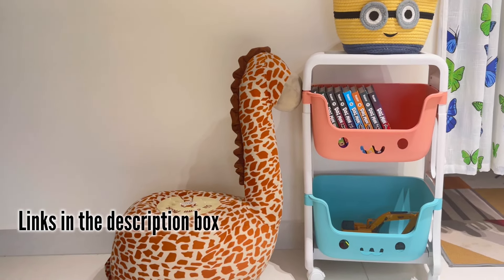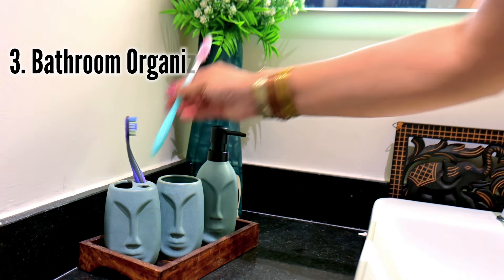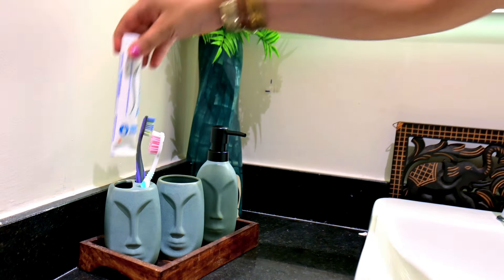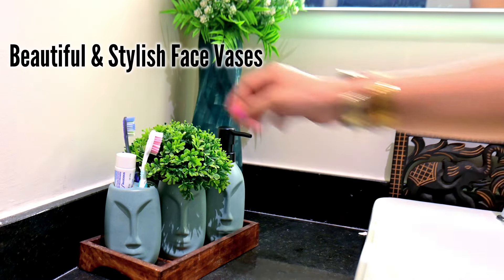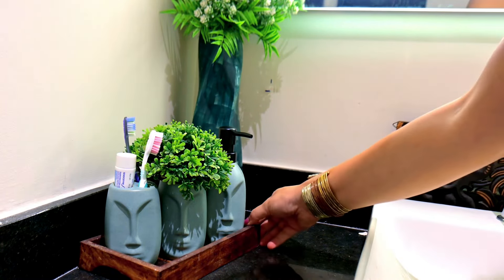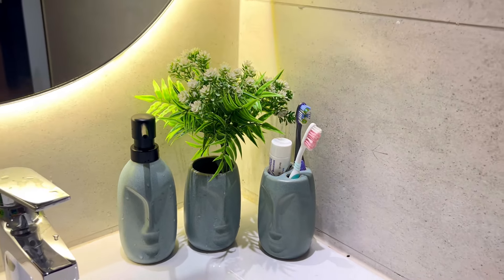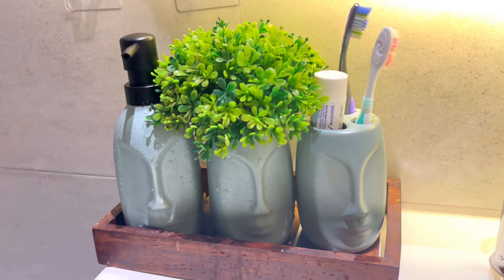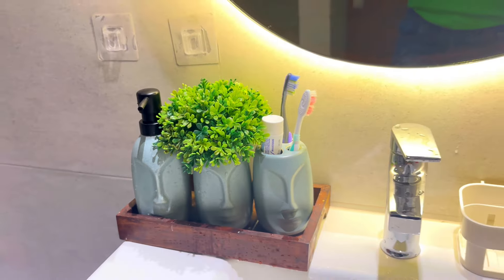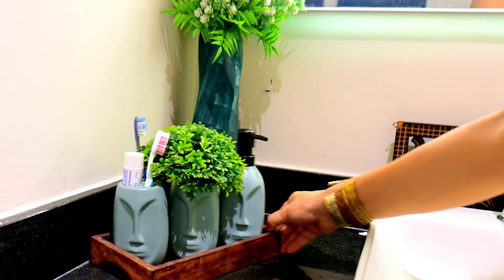Let me share my beloved products. This is a beautiful washroom organizer in a very fancy design — face vases. In this set you have a soap dispenser, a toothbrush holder, and an extra vase holder where you can keep your essential items or use it for decor purposes. I have a set of 3 vases — very beautiful and attractive.